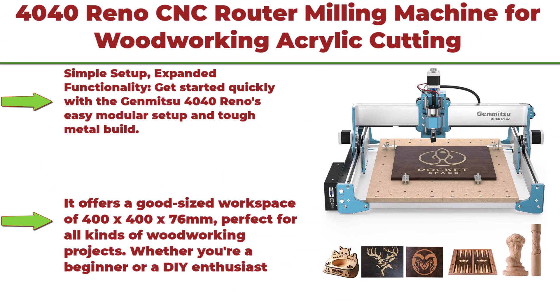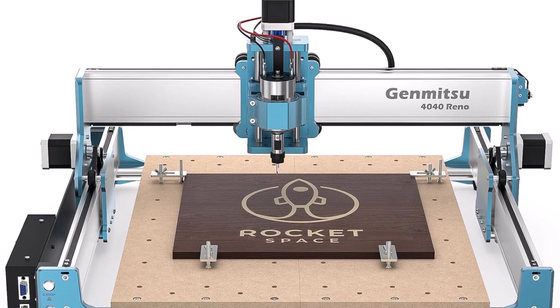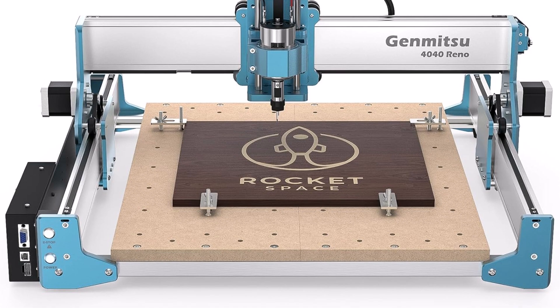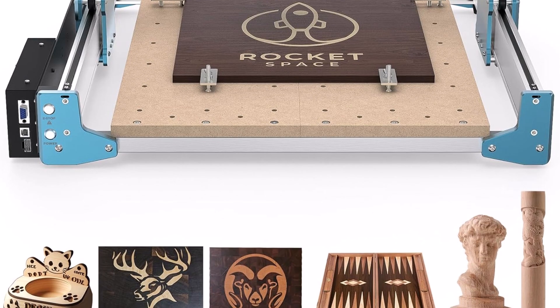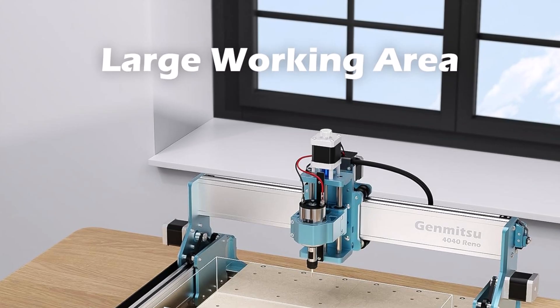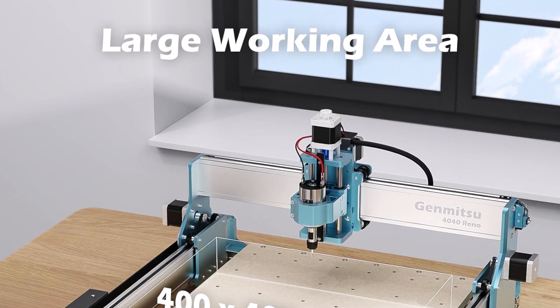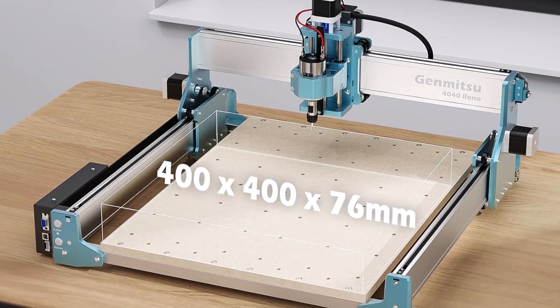Top 9: Genmitzu 4040 Reno CNC Router Milling Machine — belt-driven with quieter movement, for woodworking, acrylic cutting, and wood/metal carving. Working area is 15.75 x 15.75 x 3 inches. Get started quickly with the easy modular setup and tough metal build. It offers a good-sized workspace of 400 x 400 x 76 millimeters, perfect for all kinds of woodworking projects. Its solid aluminum parts and strong motor make it a reliable choice for your workshop.